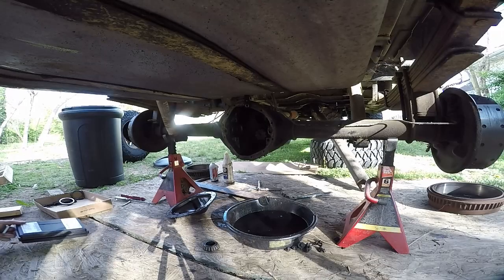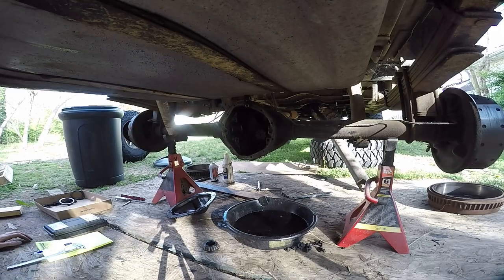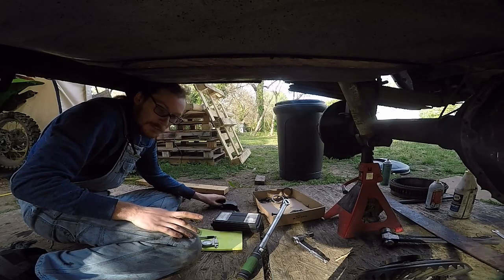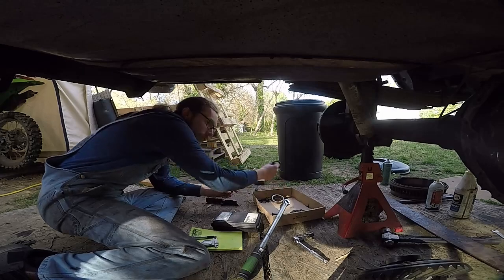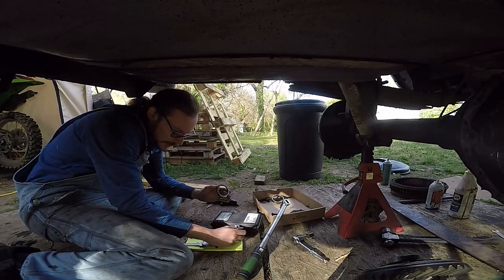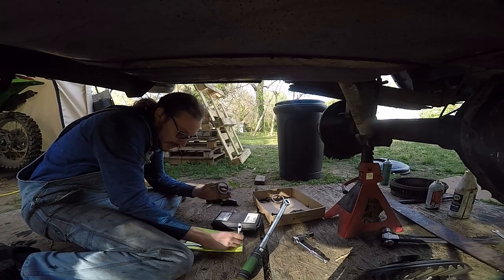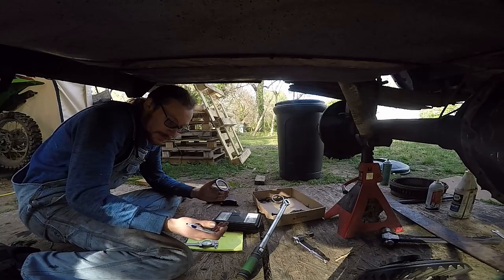You're going to need a few tools for this — I've got a couple of dial calipers just to measure. What I'm doing is measuring the stock shims. This is the left side, this is the right side — I'm marking it on paper just to track how much to move the pinion over and how many shims I need to add or subtract.